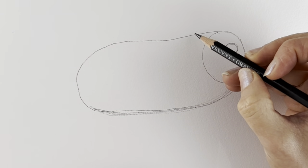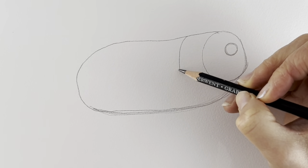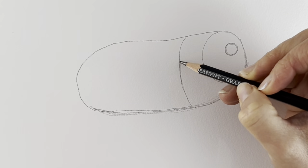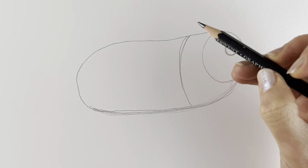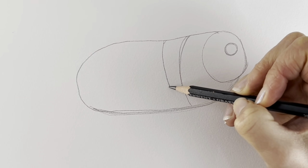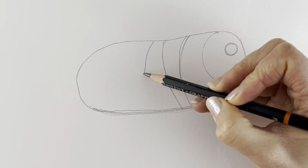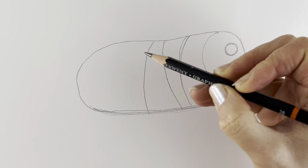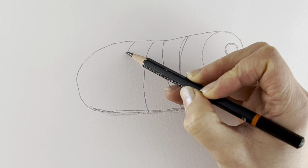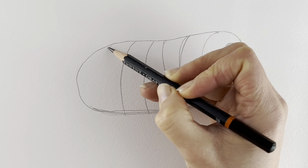Now we're going to cut this into six segments, so just follow what I'm doing here. Segment number one is going to be here, another segment here, another segment here, one more here, and another one over here.